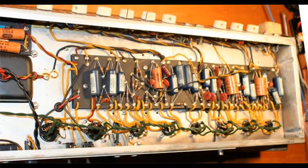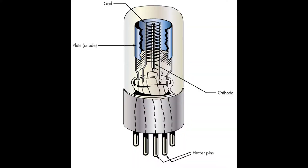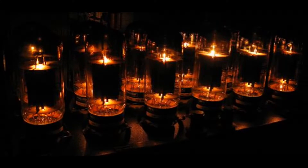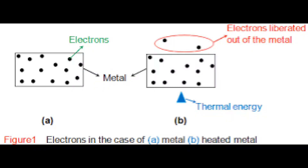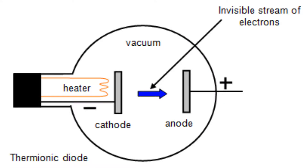In a tube guitar amp, filaments and their associated wiring might seem like an unexciting necessity without much bearing on the amp's performance, but we're going to look at some things that could challenge that notion. First, what is a filament? It's a little tungsten wire inside a tube that glows bright orange when enough current is passing through it.